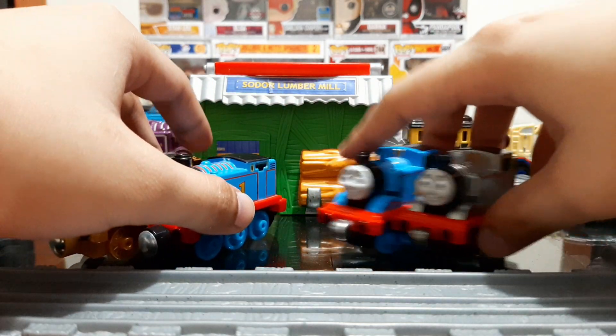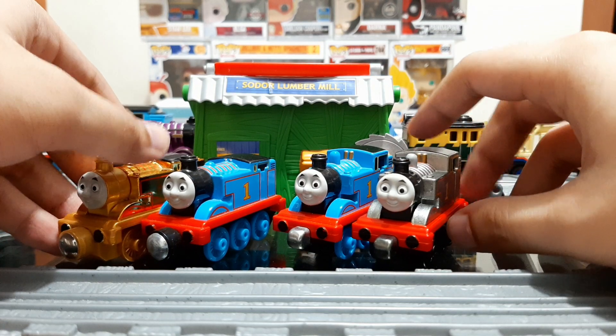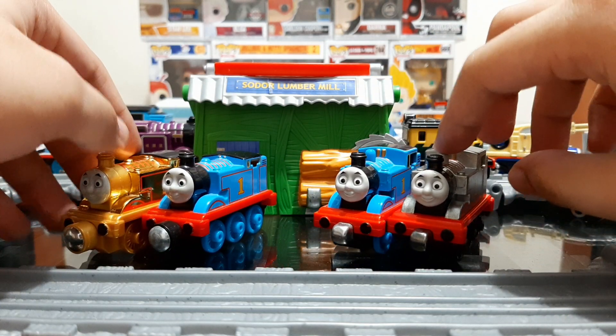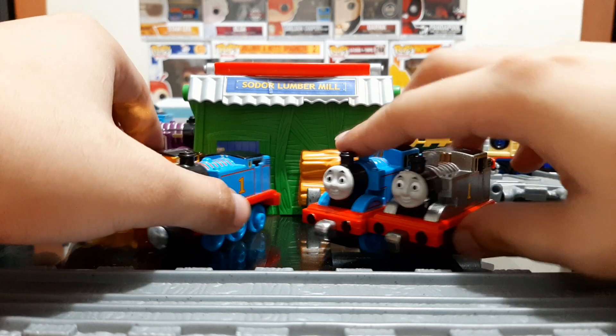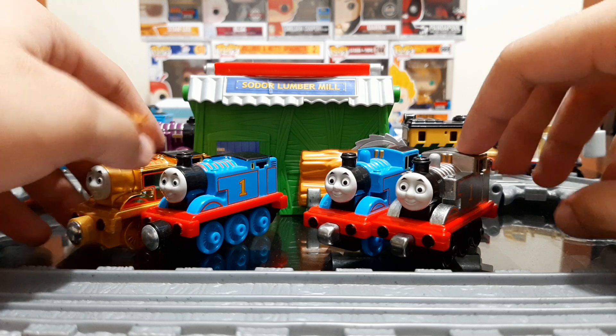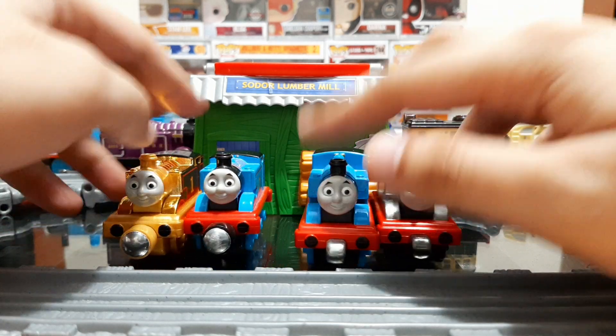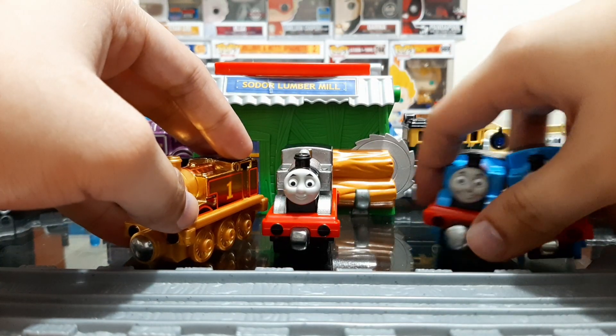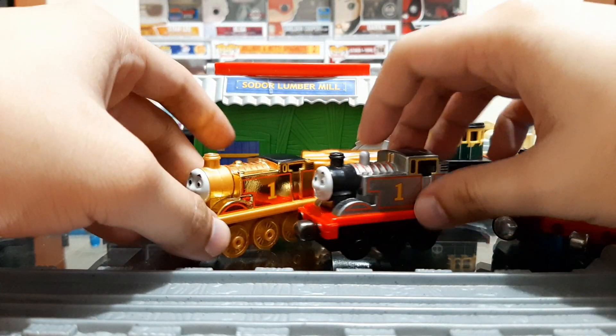And as you can see side by side, these were the special releases in their specific areas. This is the 2013 Silver Thomas and the 2015 Gold Thomas. And here they are side by side with the Silver Thomas.